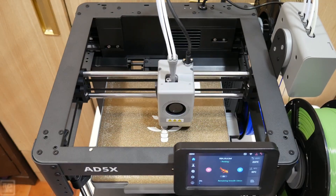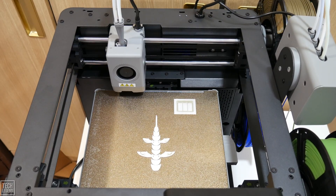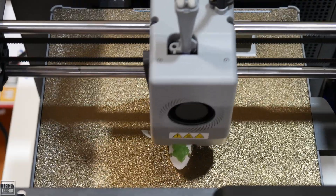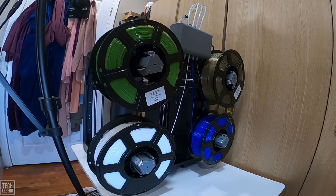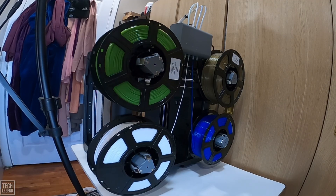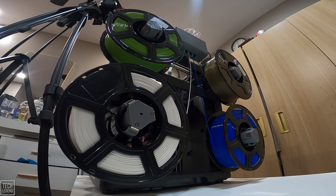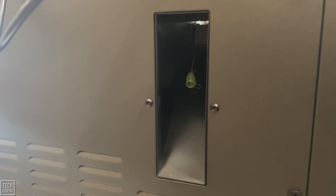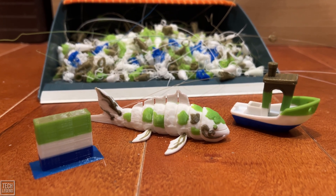The AD5X is fantastic, but we have to be honest about its current shortcomings, which mostly live on the software side. Multi-color printing is a universal challenge across all single-nozzle multi-material systems. Because the AD5X uses a single nozzle for four colors, every color change requires stopping, retracting the filament, cutting it, loading the new color, and purging the nozzle to avoid blending. This results in multi-color prints taking double or even triple the time compared to single-color speedruns — a necessary trade-off. Similarly, purging generates more filament waste; it's simply the reality of ensuring clean color transitions.